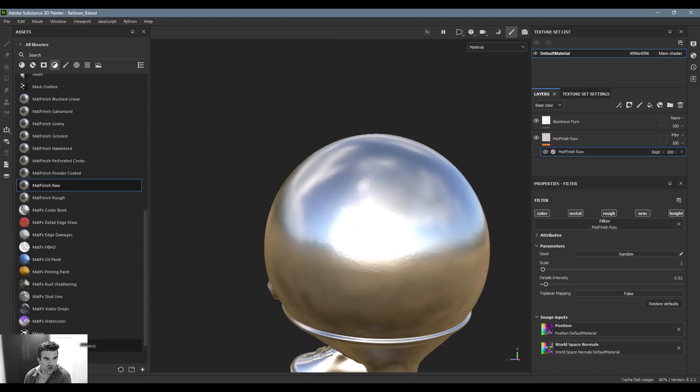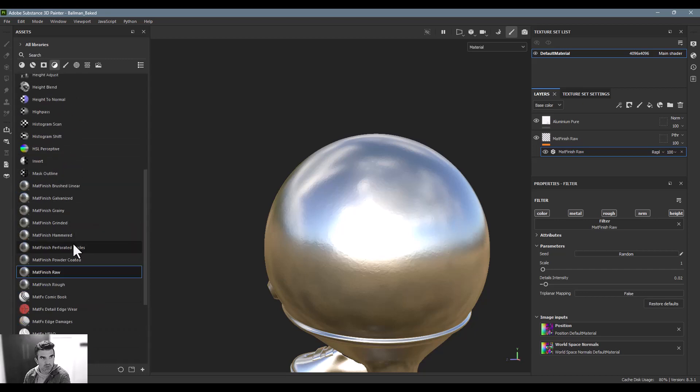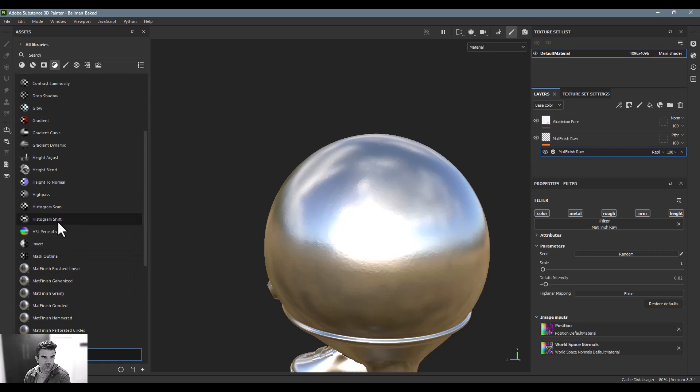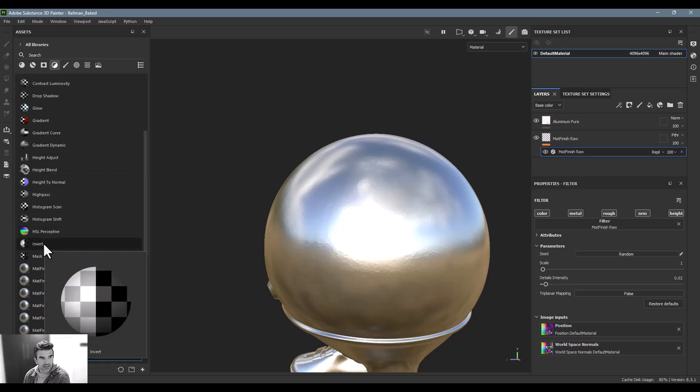I really like these filters for giving a more believable look to metal materials. You can explore all of them on your own, but those are the ones I use most — on top of things like blurring materials, adding glows, gradients, and the HSL perspective when I want to shift a hue or color. Invert is also a big one. Those are the basics of adding a filter and how I use them. Next up, we're going to dive into brushes.